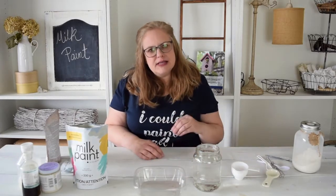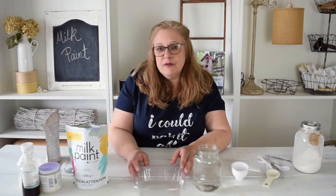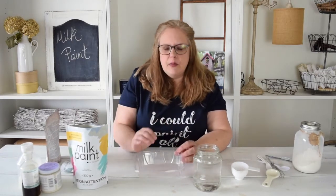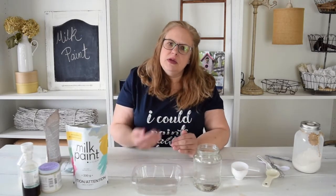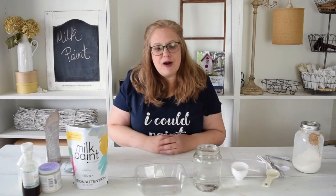If you have paint left when you're done, you can absolutely keep it — you don't have to throw it out. I've kept mine in the fridge for up to a week. Just in your container, seal it with some plastic wrap or something like that and put it in your fridge. It'll separate overnight, but if you go to use it the next day, just give it a stir and mix it back up again and you're good to go.